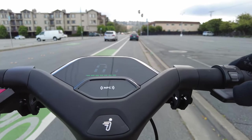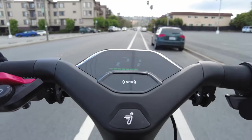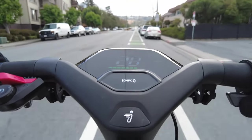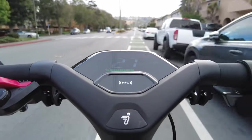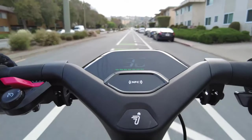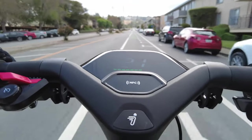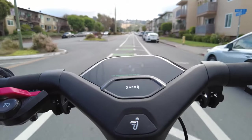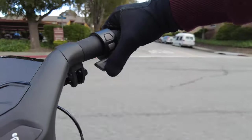Now changing to drive mode — definitely feel more power. We're hitting 26, 27, 28 at the end of the first block, then 29, 30, 31 — we went two blocks and we're at 31 kilometers per hour. Keep in mind we were also going slightly uphill, so going downhill we can try to hit the max speed.